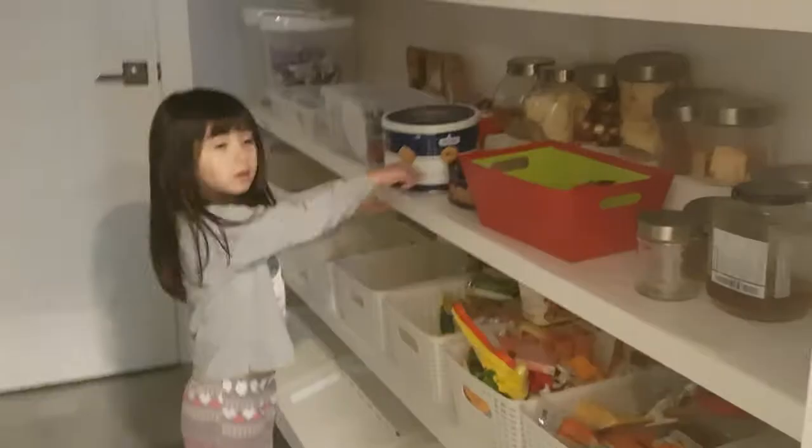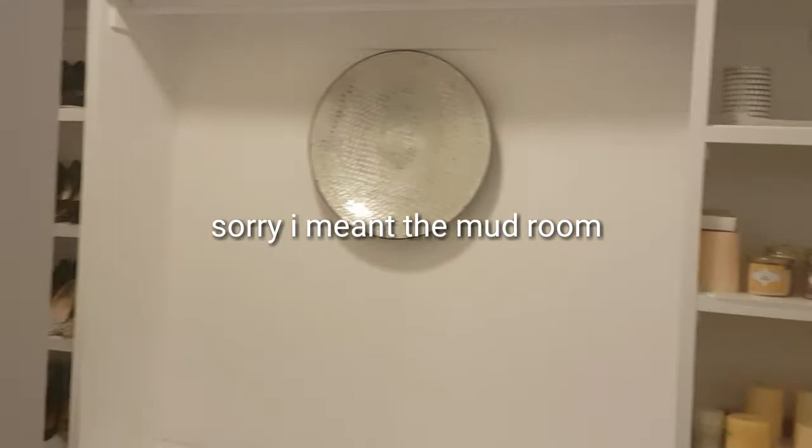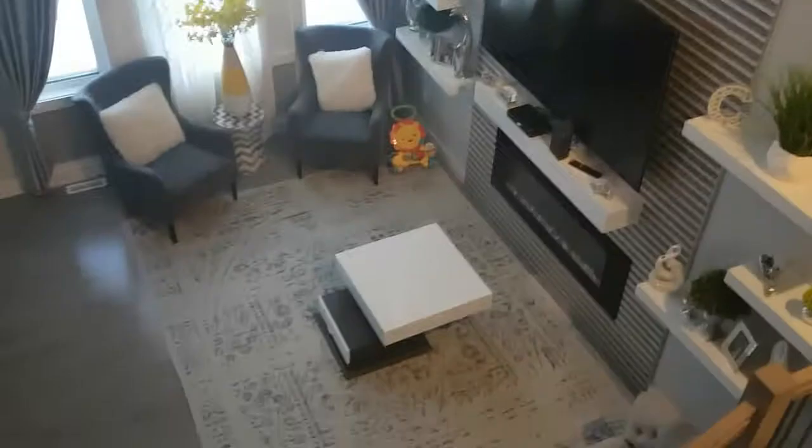My daughter is just questioning why there are two cookies. And in front of the house it's clean here — the washing bin is clean, and the pantry is clean as well. These are top views of my living room.